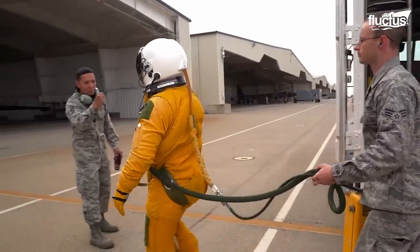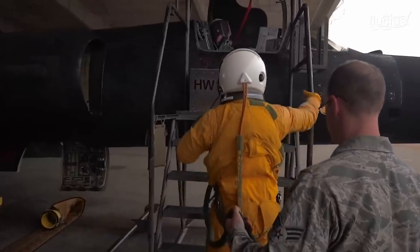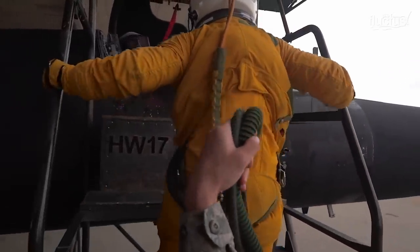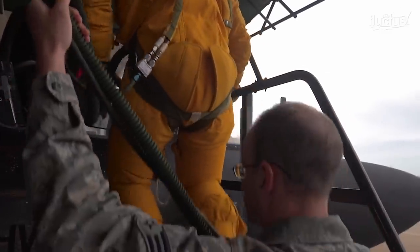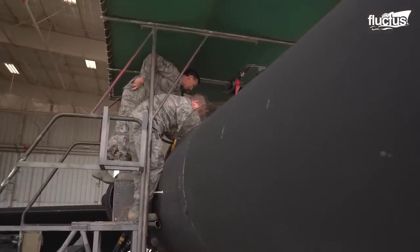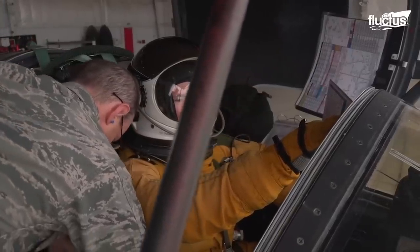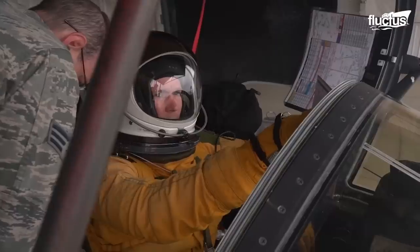As the inflated suit is pretty tight, walking up the ladder into the aircraft and getting seated is a tough process. The U-2 pilots cannot strap themselves into the cockpit and need a technician's help to set things up.